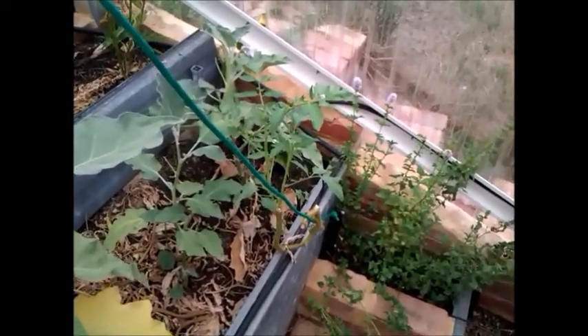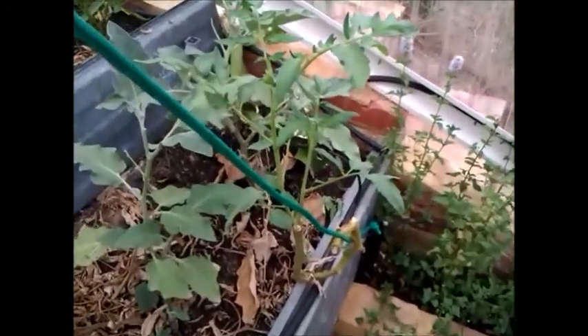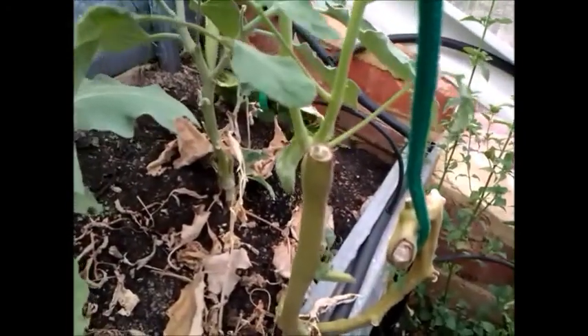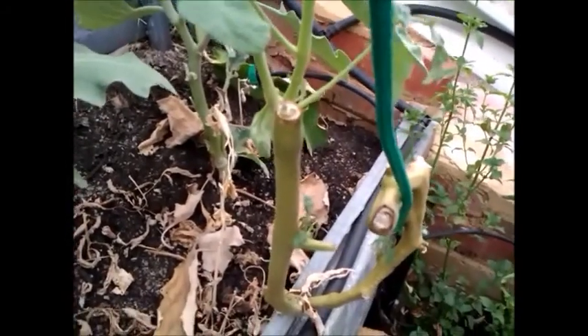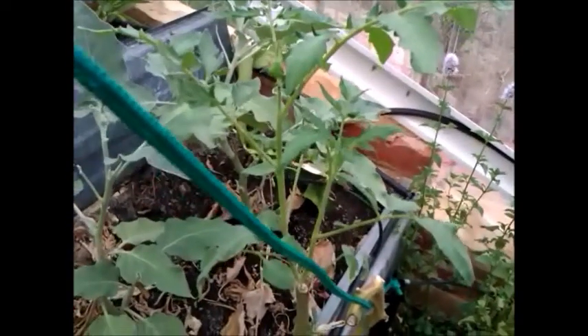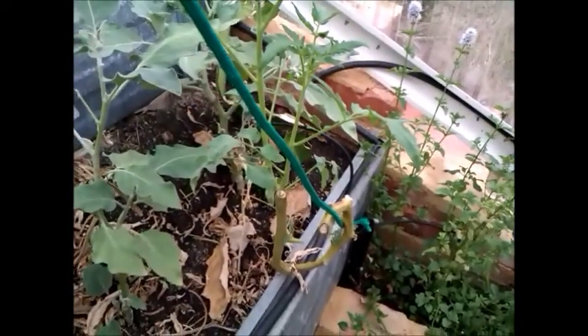Coming back one week later — it's doubled in size, maybe even tripled. I think it'll come along really well. A tomato plant that wouldn't die — true survival.